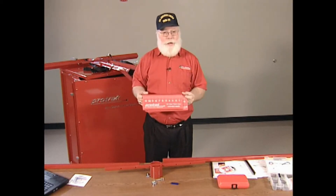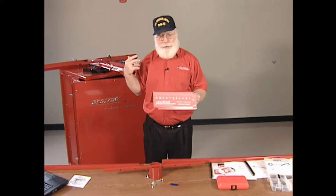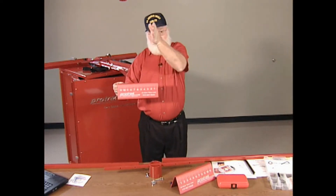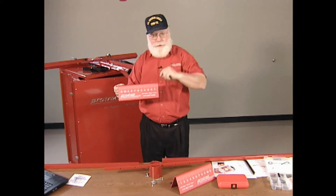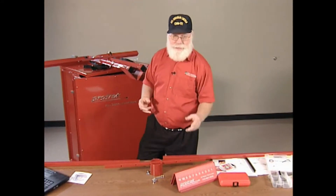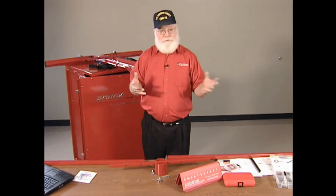If you choose to do it unhooked, you can bring the trailer in, disconnect the trailer, and set these on the floor even with the side of the trailer at the front of the trailer. You can use the lasers to position them — I'll show you how to do that in the garage. So you can do it disconnected. If you have tanker type trailers, sometimes the side of the trailer is difficult to get to and people will want to do a lot of disconnected trailers.